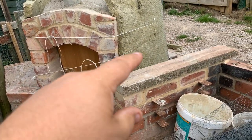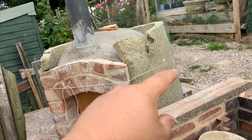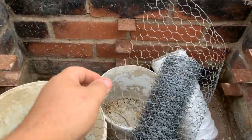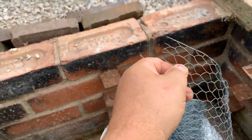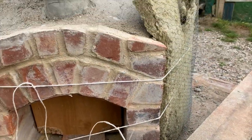Once I've got this chicken wire fixed, I'll be able to put some chicken wire over the top and twiddle the bits — those little ends — and push them in and underneath this chicken wire to tighten it all up.